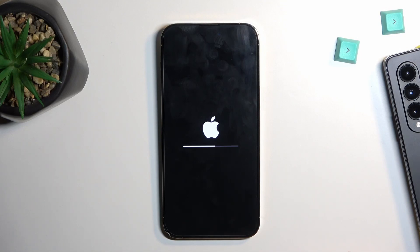This process should take about five minutes or so to finish — it's not the quickest, so just be patient. Once it's completed, we'll be greeted with the setup screen of our iPhone, so I'll be back once that is visible.